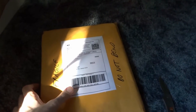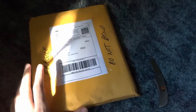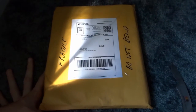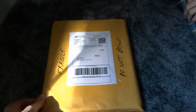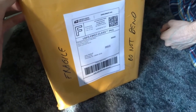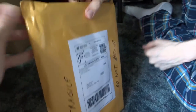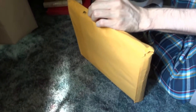I got a package from CGC Forms. I talk really fast but whatever. This should be two comics, so we're going to open it up and look at them.